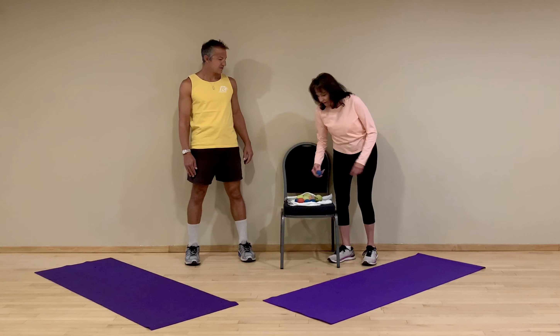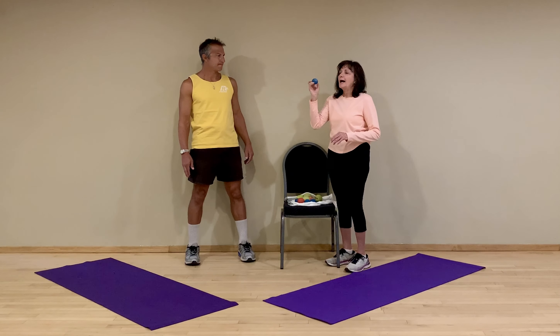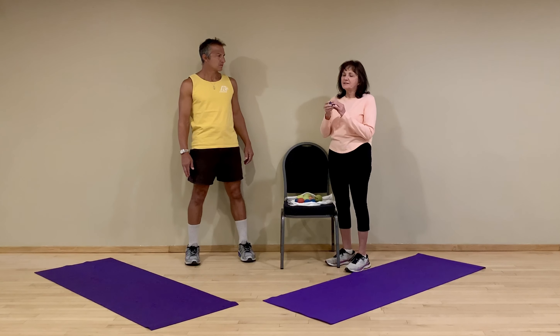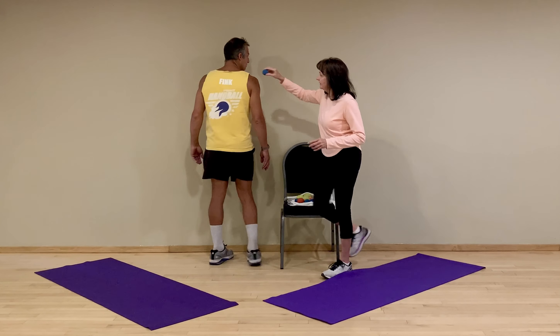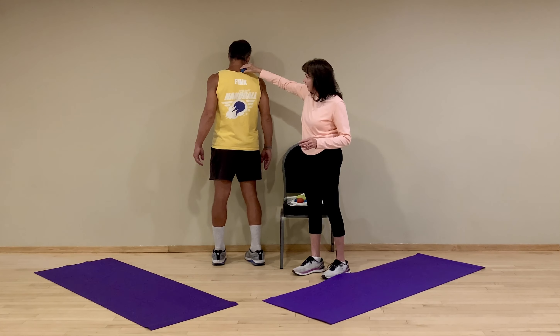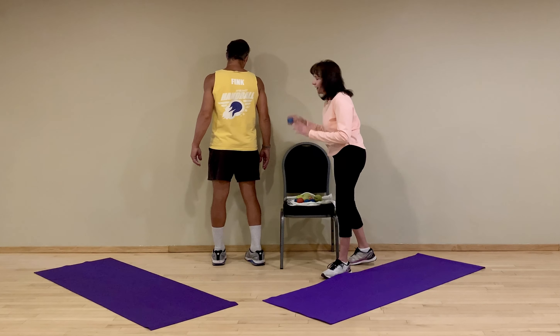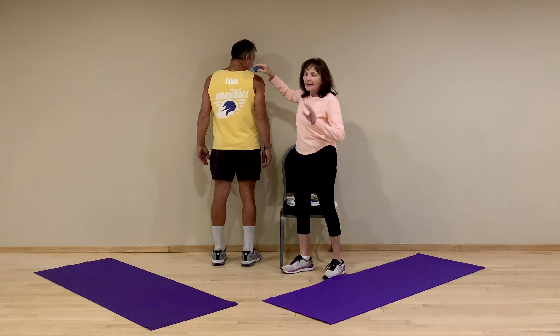We're going to start with the shoulders. My favorite ball is the Challenger 2, which is made in Ireland by the GAA — mainly because it is smaller and can get into those little tight areas around your shoulder, in between your spine, and up by that trapezius elevator right there.